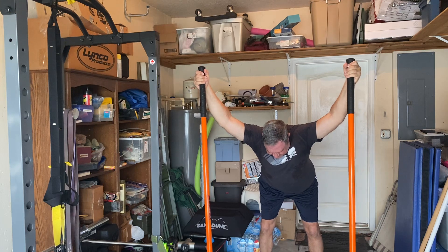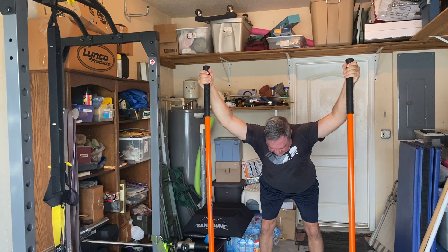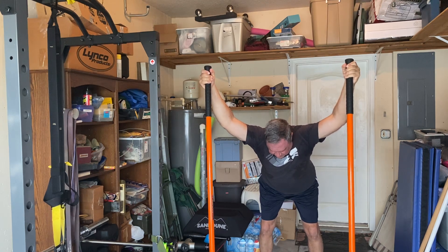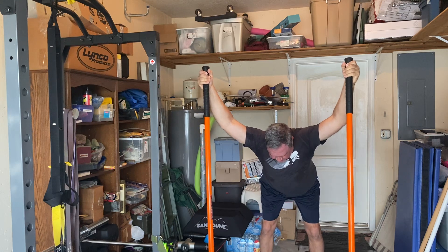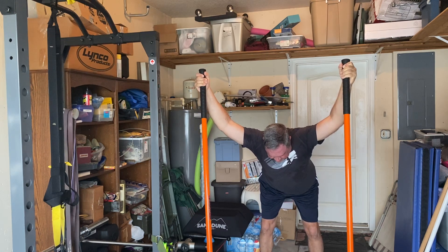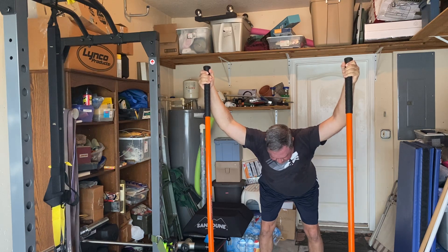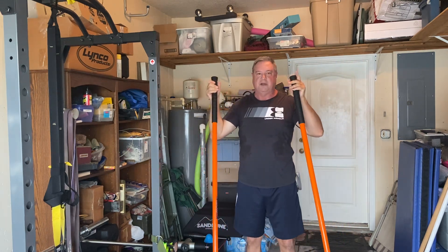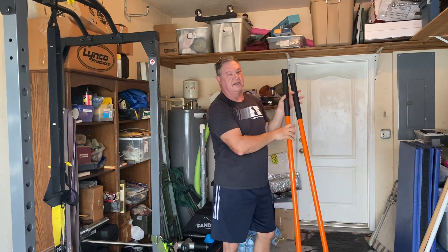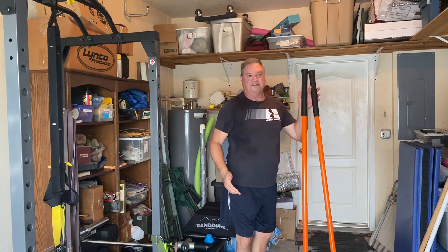I may hold that stretch for about 10 seconds. After that, I'm going to do an isometric — I push the sticks into the ground with about 20 to 25% perceived effort and hold five to ten seconds. Then relax and go a little deeper into the stretch, holding approximately 10 seconds. Somewhere between 20 to 30% isometric effort builds strength in that range of motion.